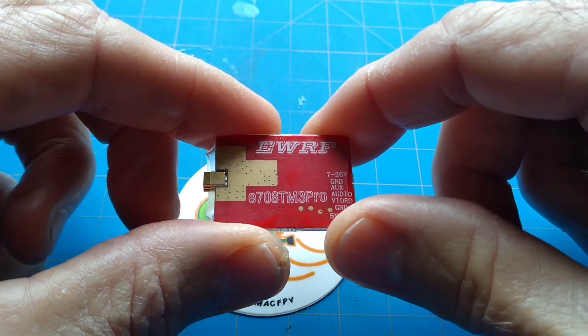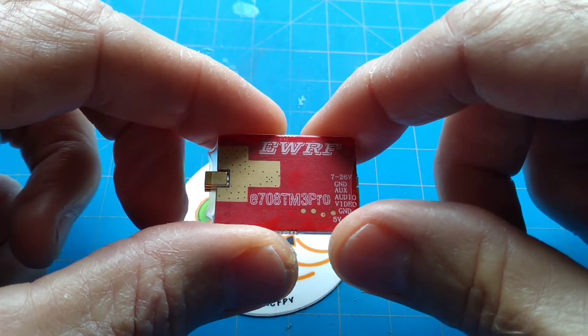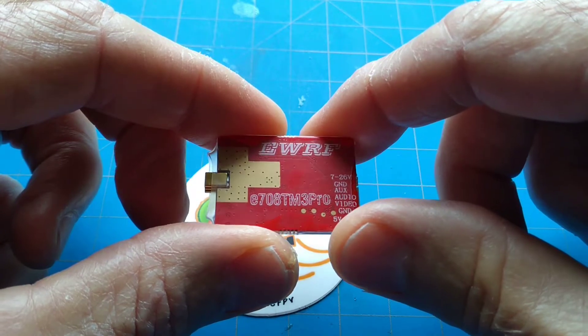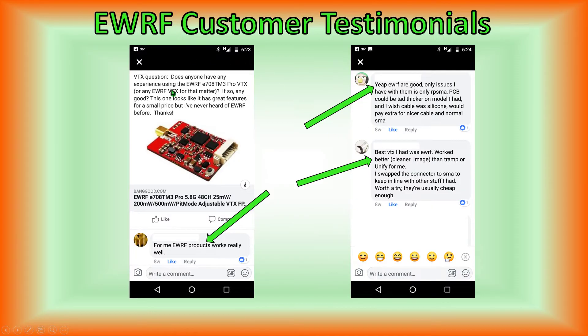Previously I'd never heard of the EWRF brand of video transmitters, so I asked people who've used these video transmitters in the past just how good they are. My question was: does anybody have any experience using these transmitters, and if so, are they any good? Because it's got all of the features we're looking for at a reasonable price.